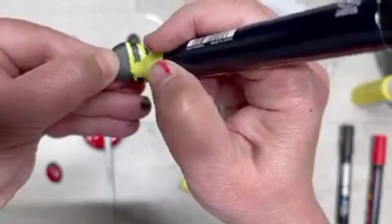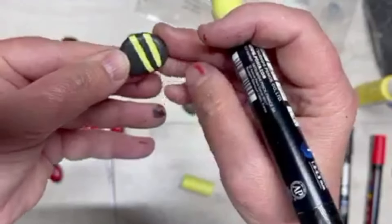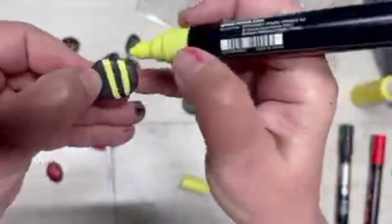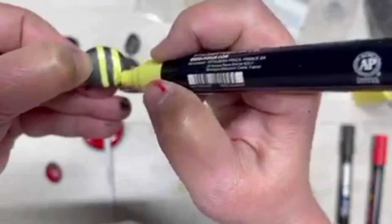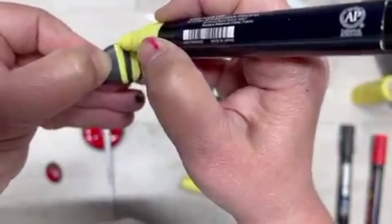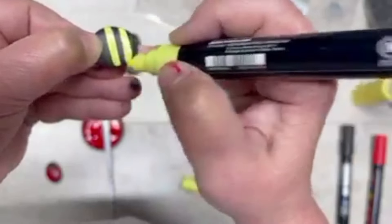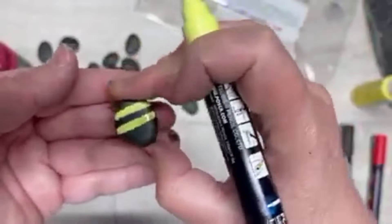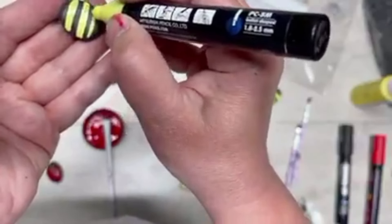Again, you could use a paintbrush and paint, but I had the Posca pens, so why not try them. For those that don't know, Posca pens are just paint pens, that's all it is. I wonder if you could even use chalk marker pens — they'd probably work too. But this is what I had, so I just made little lines of yellow. Can you tell what we're making? Little bumblebees — so cute!